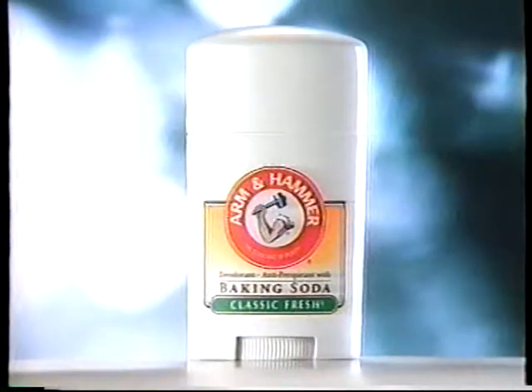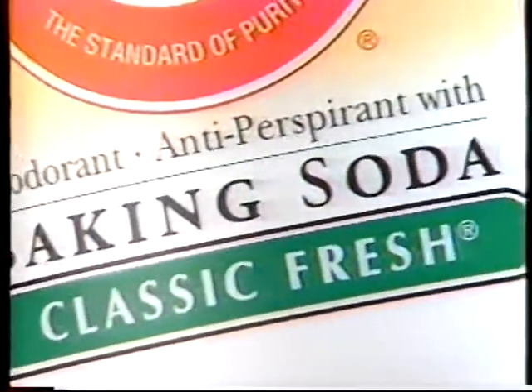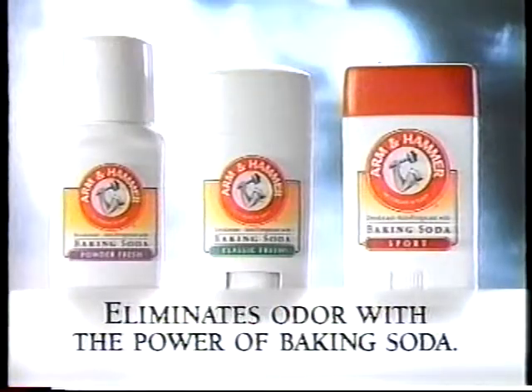Or, arm yourself with Arm & Hammer antiperspirant — the only one that absorbs and eliminates odor with the power of baking soda. Arm & Hammer antiperspirant.